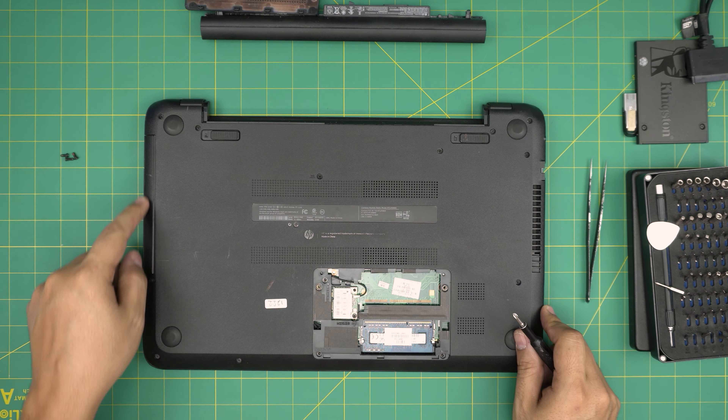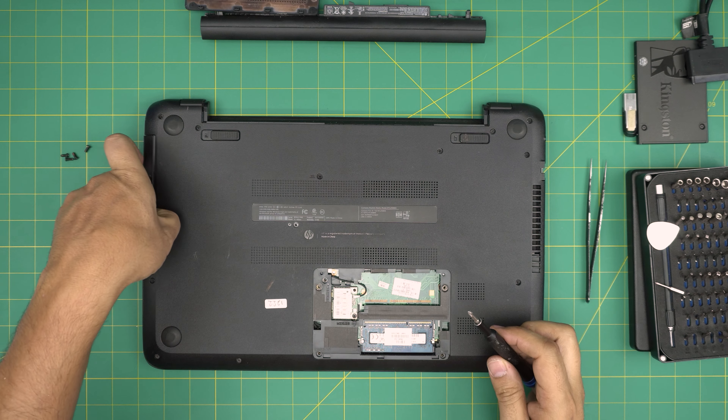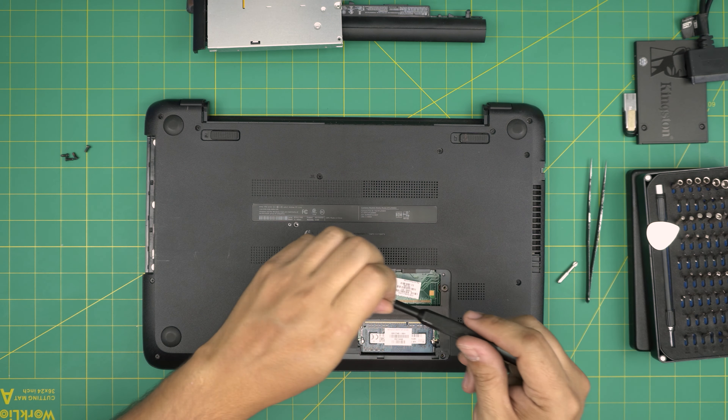Now we want to remove the DVD drive by removing one screw right there. It slides right out. Put it to one side and switch to the Phillips double zero.